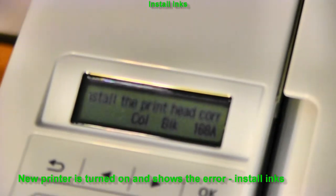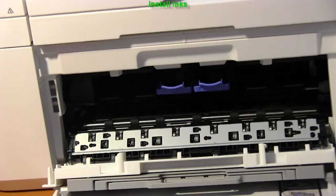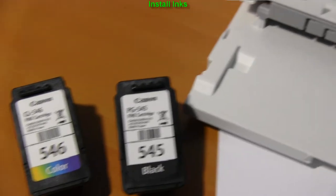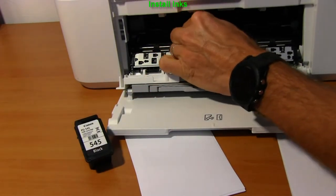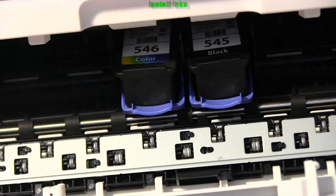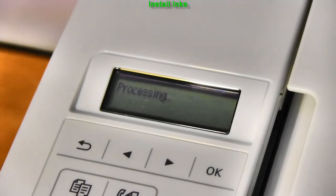In the first part I will set up the printer. Plug in the power and power on the printer for the first time. You will see the following on the screen — let's install the inks. I use the Euro model in my video in white color. The inks have been installed and for a minute the printer will make some noise.